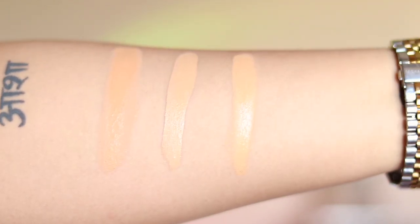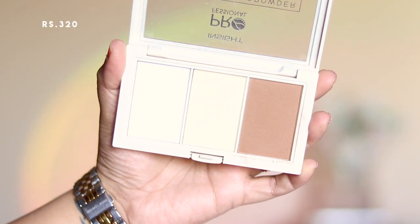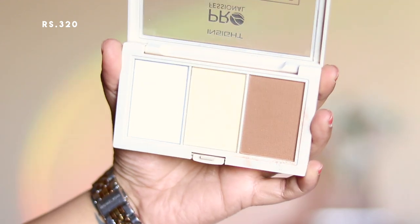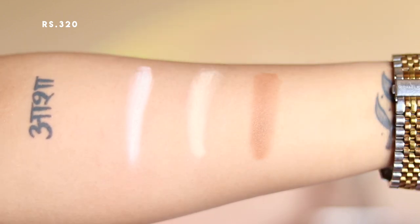For pressed powder, I'm using the Insight Professional 3-in-1 Pressed Baking Powder. On the left is a highlighting powder, in the middle is a banana powder, and on the right is a contouring powder. I'm using my powder puff with the yellow banana powder — the middle shade — to set my under eyes and all over my face.